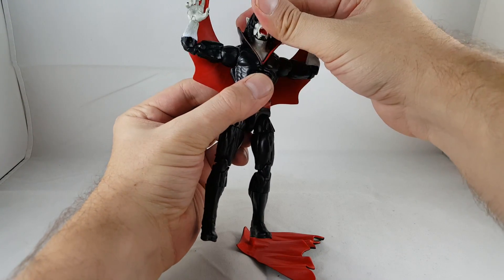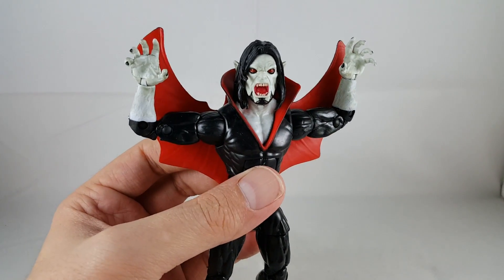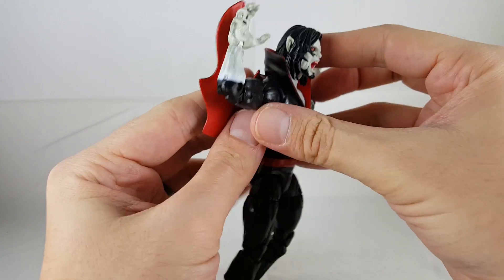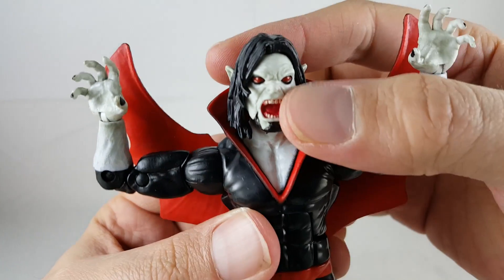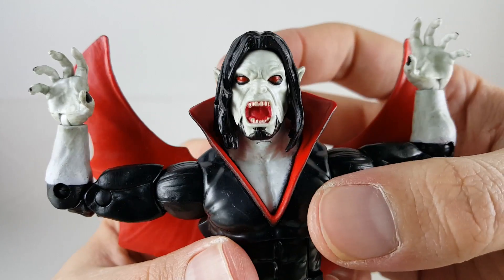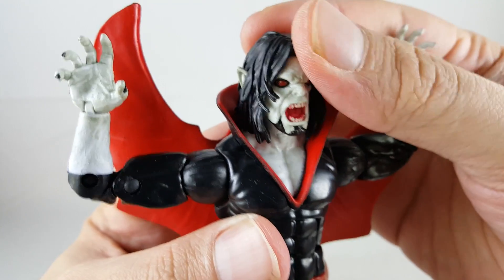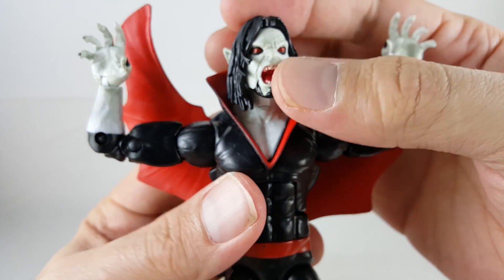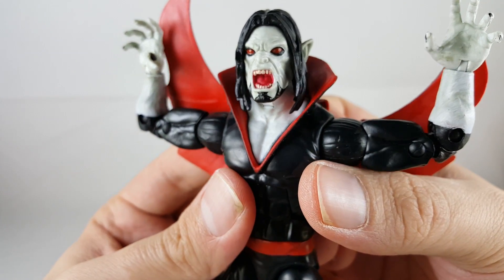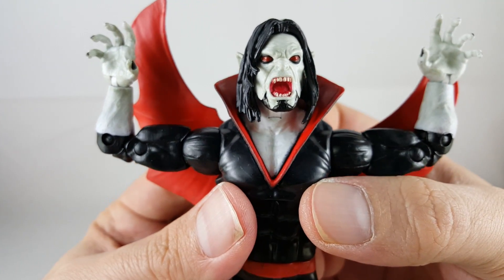I don't have the original version from Toy Biz because every one I saw, the face was just kind of messed up — either melted or just looked weird. So I've never had a Morbius, so I'm pretty excited to finally get one. Looking at this head sculpt, he looks really cool. I really like the red eyes — it's very creepy, very 'the living vampire.' The flesh tone is really nice; I like that kind of grimy white with a yellowish tint. The messy straight black hair looks great with the ears poking out — those creepy vampire ears. Just a really cool looking figure.